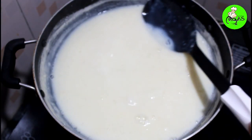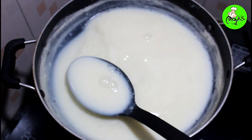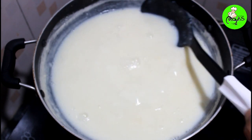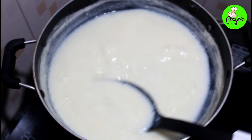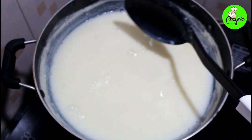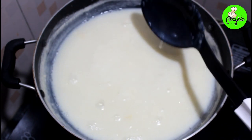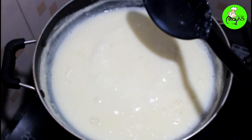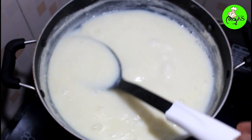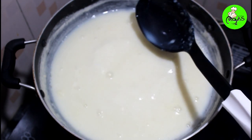The water is very thick. It's dry and hard. If you don't like milk maid, it's dry and hard.